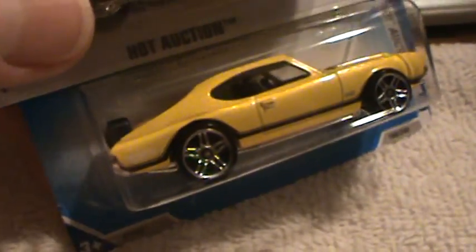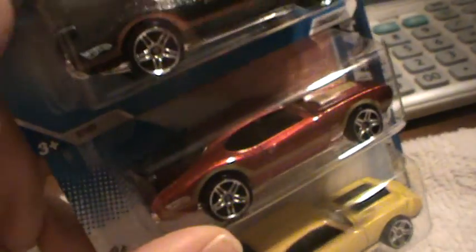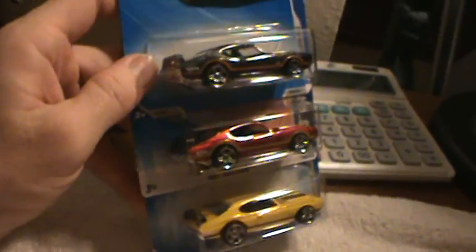Here are the other three. We have yellow, which is the one I'm doing now. We have red. And we have black. Three different colors.